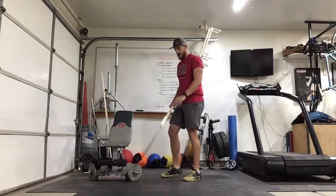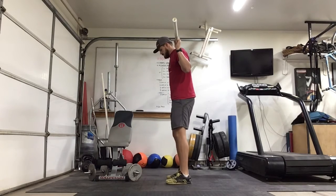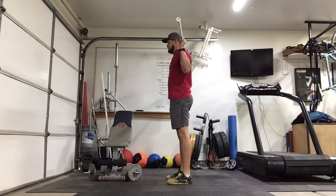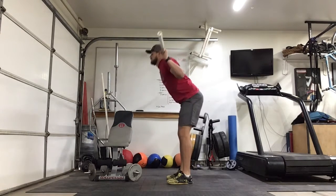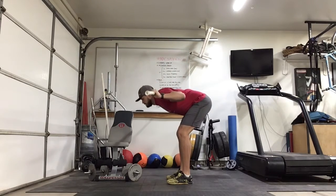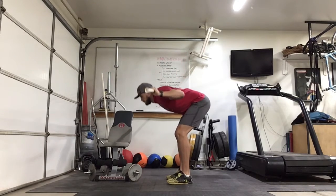And our 10 good mornings. Feet hip width, just hinging at the hips. Keep that back nice and straight. One, two, three, four, five, six, seven, eight, nine, and one more — ten.